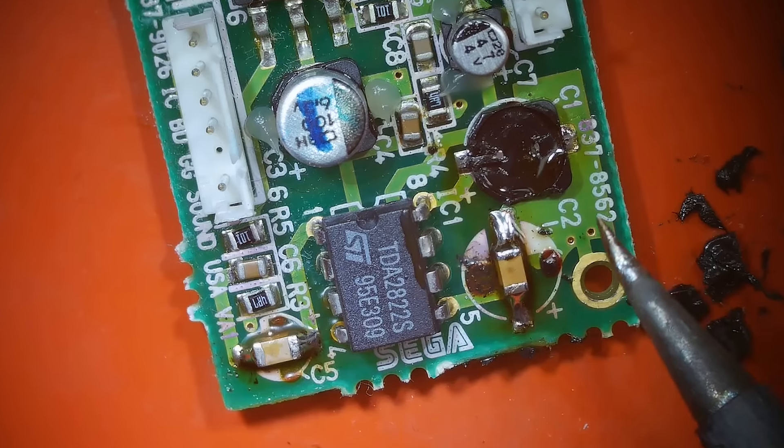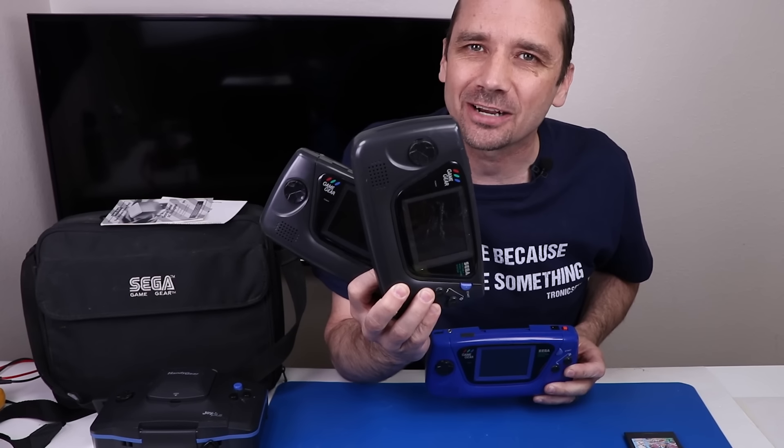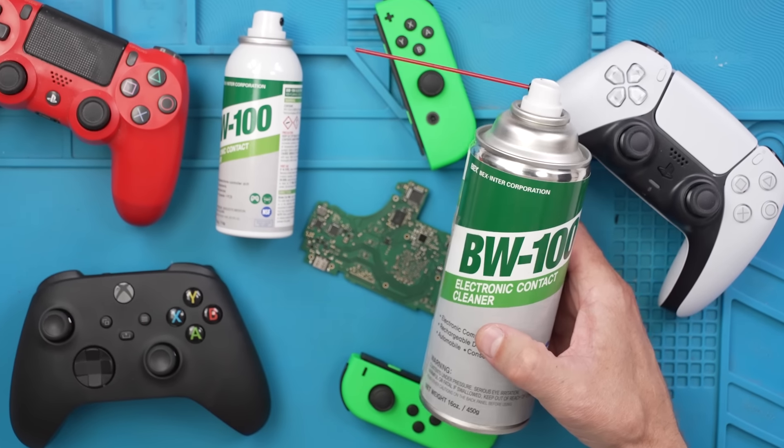I bought three broken Sega Game Gears. One of them includes this cool blue one that comes with the case. We'll work on this blue one last. Let's check out one of these black ones and see what we got going on. This video is sponsored by BW100 — more on them in a minute.